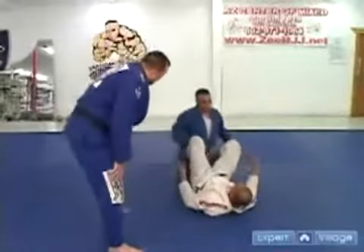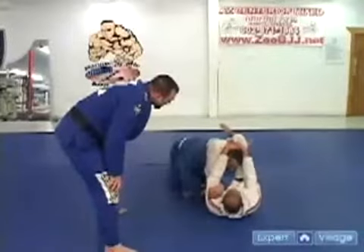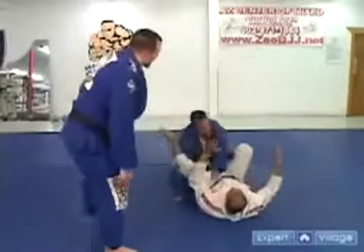So again, he's going to throw a punch down, shoot the leg up, grab onto the shin, utilize a T-bone position, grab the back of the head, and finish the choke.